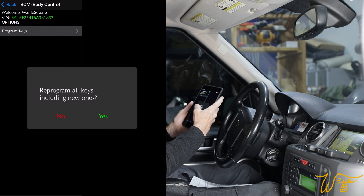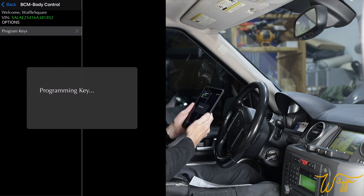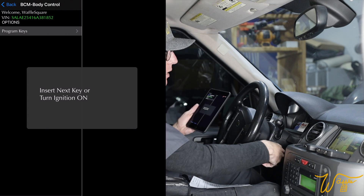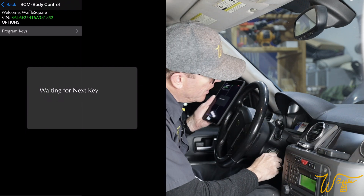Program all keys including new ones — yes. Turn key to position one. Programming key... key programmed. Insert next key or turn ignition on. So that was the key that came with the vehicle. Now let's put in the next one.